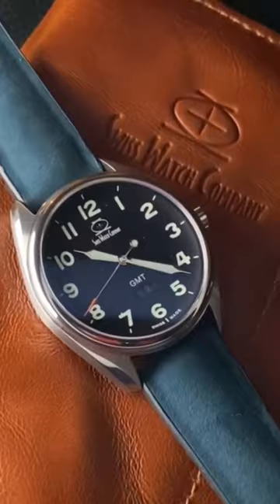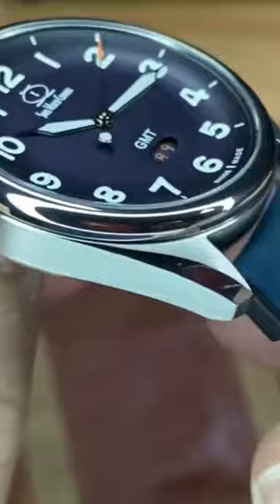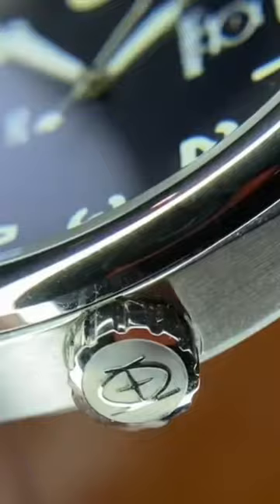Some nice brushing work on the mid case, then a chamfer on the top side of the lugs, and then that polished bit of a fixed bezel as well. Mmm, this is tasty.